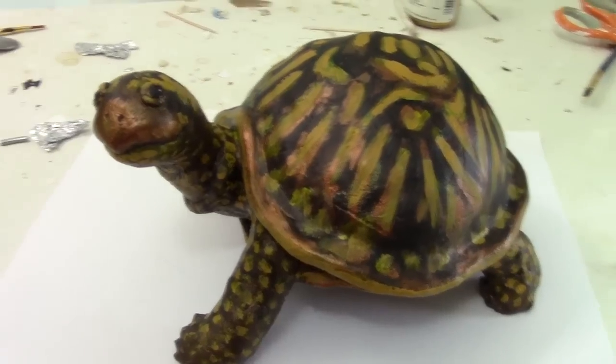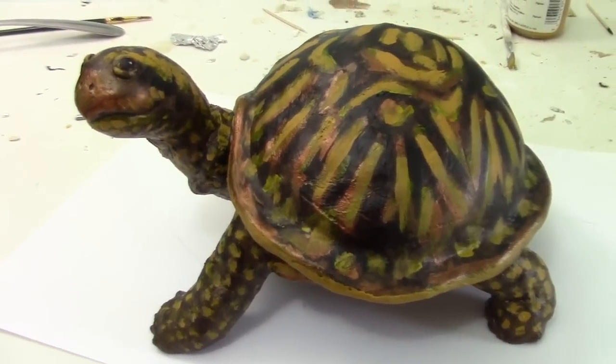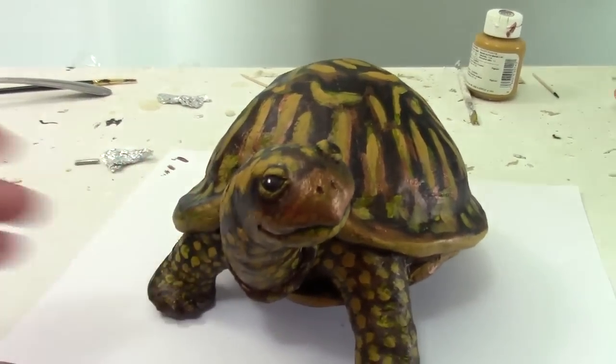Hi, I'm Johnny from ultimatepapermache.com, and I'll tell you right up front this is going to be a weird video. I made this little turtle this week and I really liked the way it came out, and I even took videos while I was making it so I could show you how I was doing it, but about every five minutes I changed my mind because the thing I'd done before wasn't working and I had to change it and do something different.